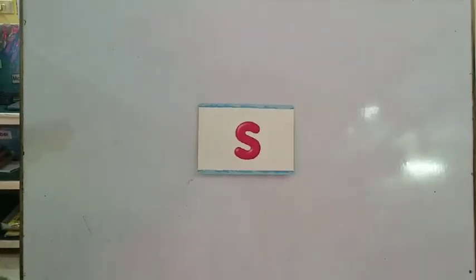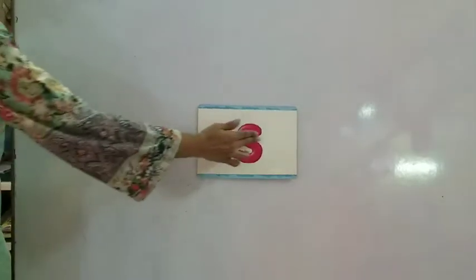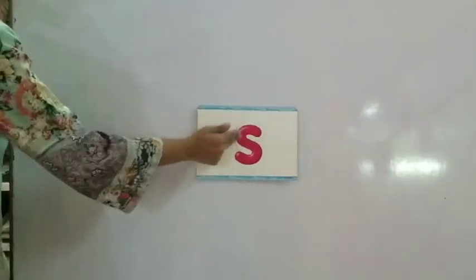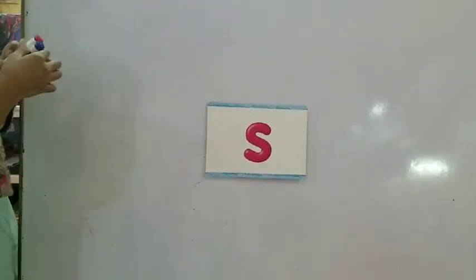Good morning and assalamualaikum students. How are you all? Hope you are doing good. With sound, you can see on the board. The sound of S is like a snake, and today we are going to draw things that start with the S sound.